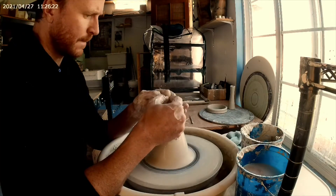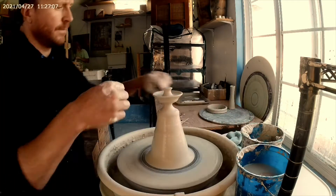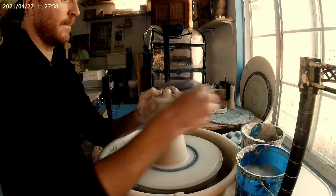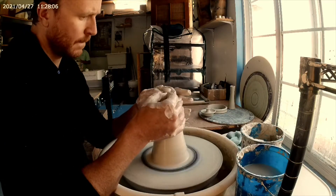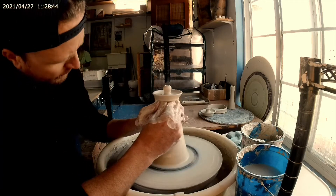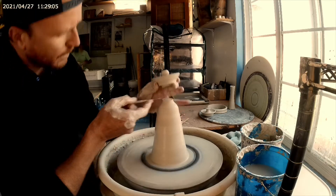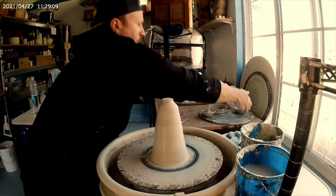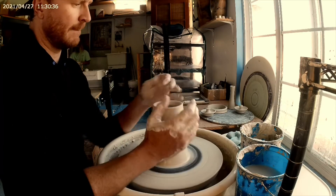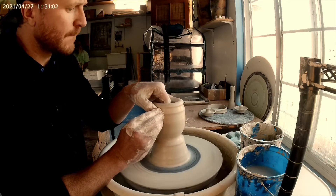Pulling the spout into more of a weird curvature, which you'll see at the end of the video. This is the lid — I make two of these; I think it's always good to have an extra. I don't focus a lot of time on the bottom, mainly because you're just going to trim that off. Basically you're just pushing down not exactly in the center, and that'll make that centerpiece rise up.